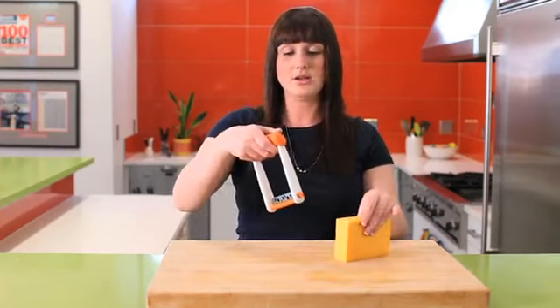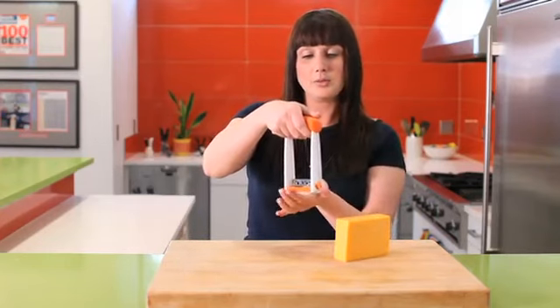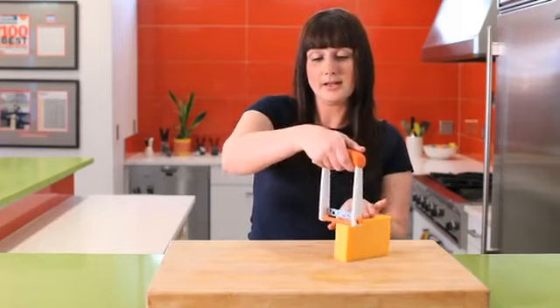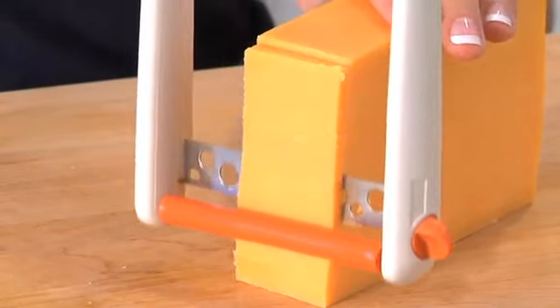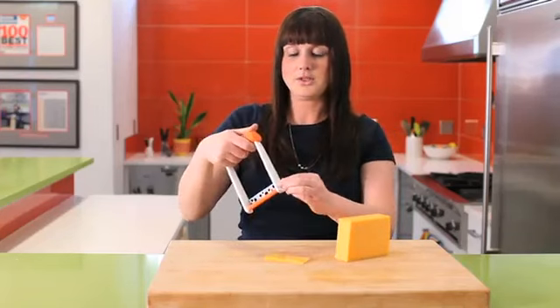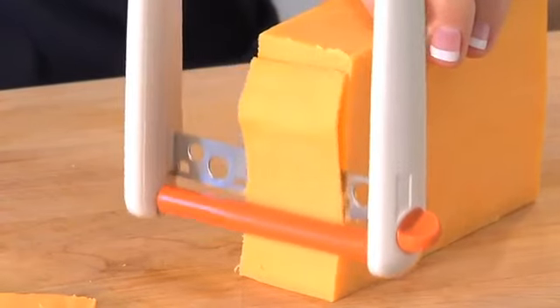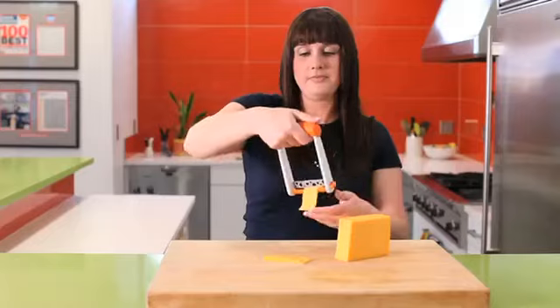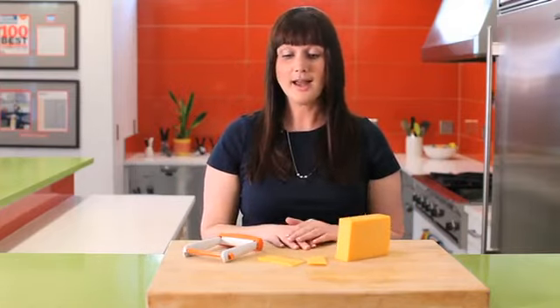Let's start by doing a few thick slices. The roller blade is going to be on the outside, and the blade is right up against the cheese. Get a nice thick piece of cheese, and then adjust to see the complete difference in thicknesses. As you can see, it's perfect for making a sandwich, a simple snack, or for presenting that perfect cheese tray.